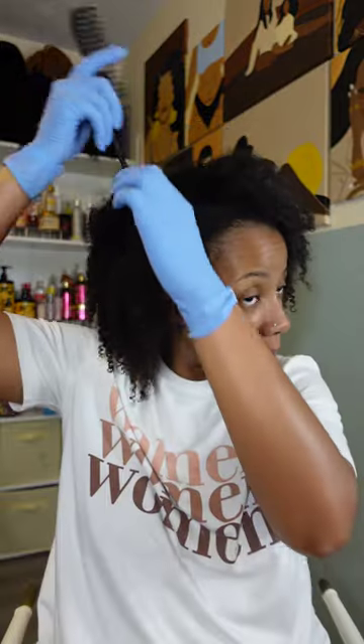I finally washed my hair and we're gonna do another braid out - hopefully just as successful as the last. I'm gonna do better because I did terrible last month. I like to use gloves because I don't like product buildup on my hands.